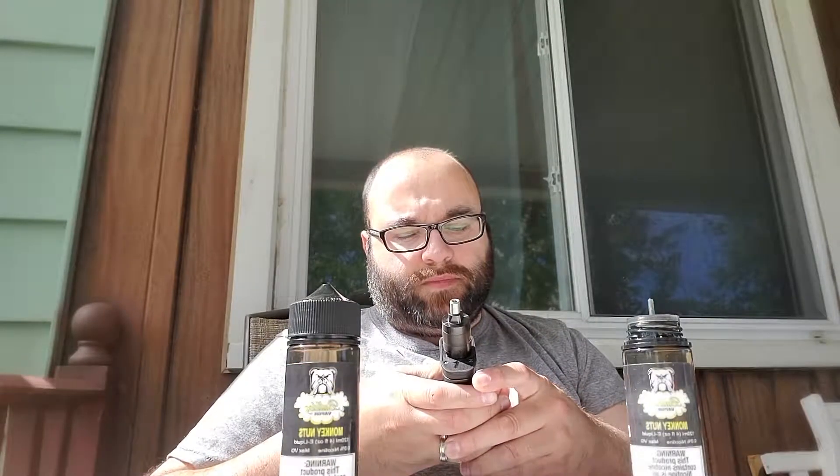I'm going to lower it down just a little bit. I'm going to go down to 25 watts.